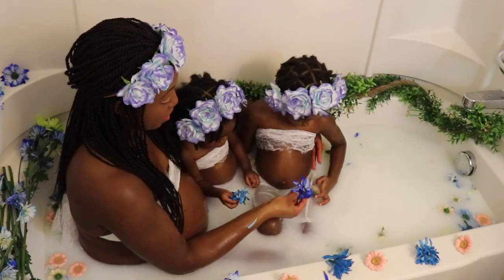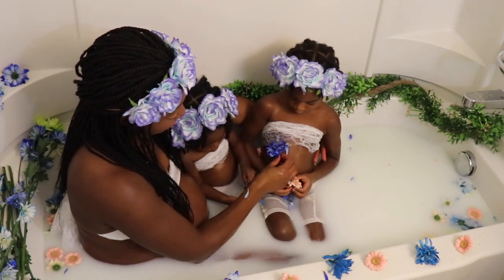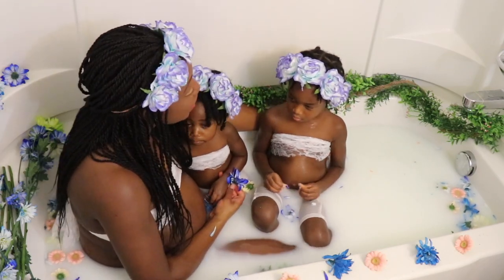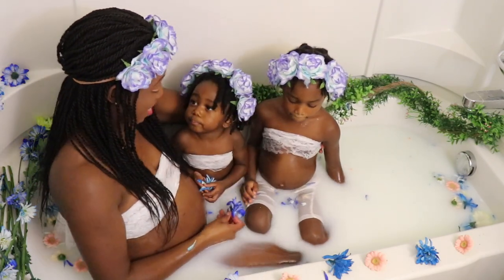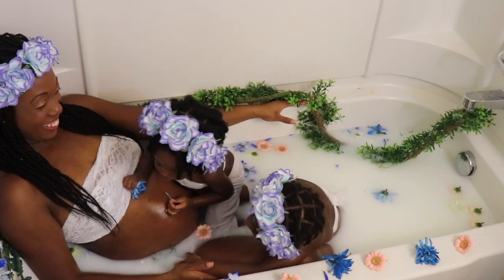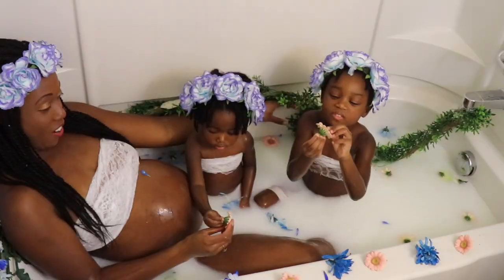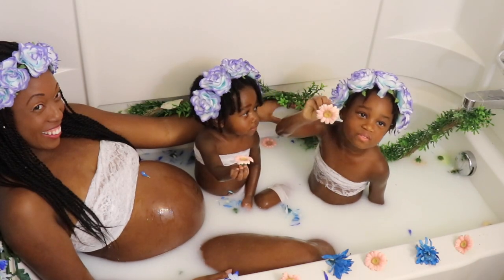Ten years later God has not only blessed us with two beautiful little girls but we have a son on the way — that's three children when I didn't even know if I'd have one, and I'm just so so thankful. When I think of the way that God delivered the children of Israel from Egypt to a land flowing with milk and honey, I think of this milk bath and how God delivered us from just a horrible horrible time and horrible situation to now a time where we can enjoy cool milk baths.